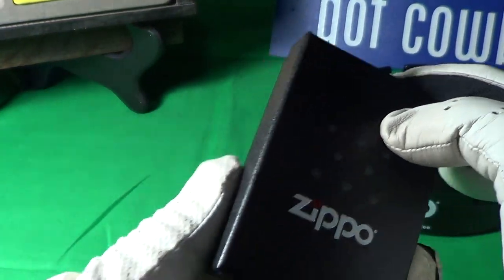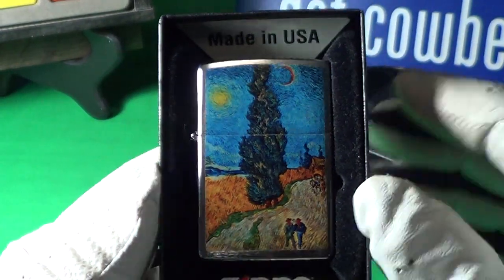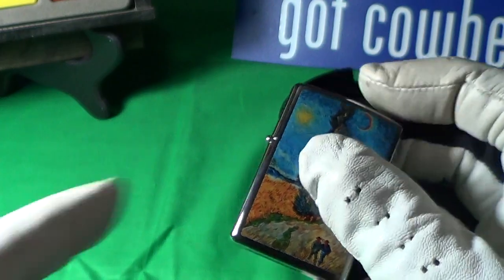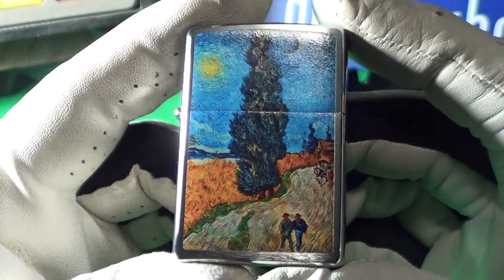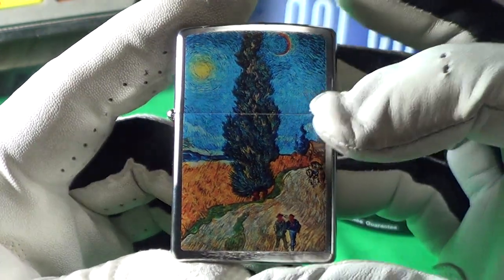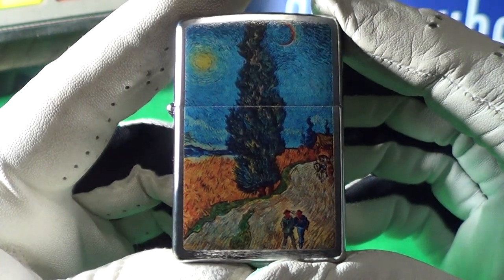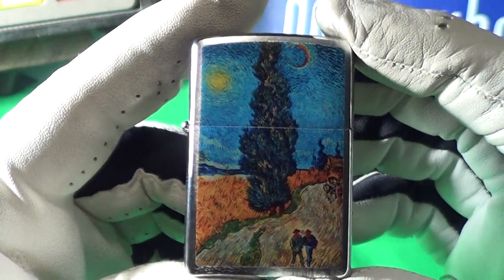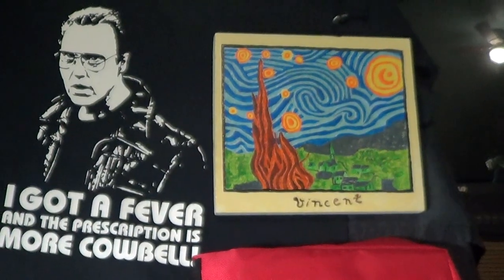Recently Zippo has been putting some artistic stickers on their lighters, and this one is by Vincent van Gogh. That huge thing in the middle is a cypress tree, and there are a couple other ones on this side — looks like one, two, three, or four of them down there. The cypress tree was featured in Starry Night — that big cypress tree right there.